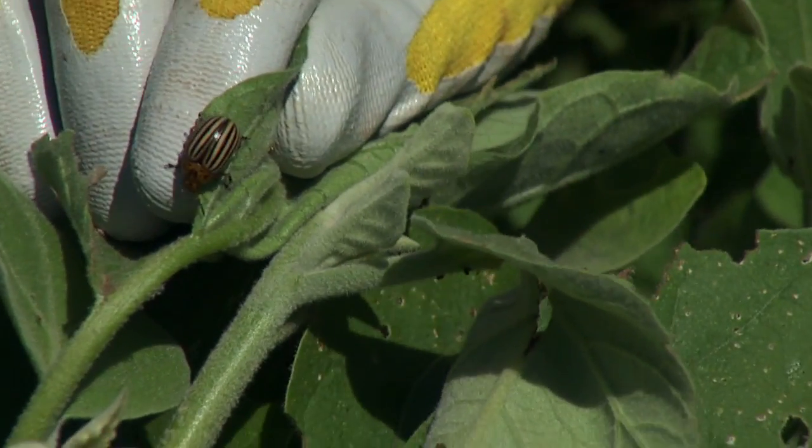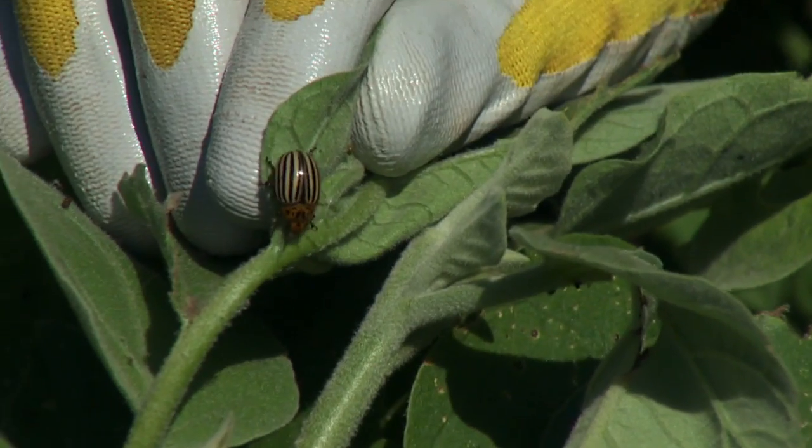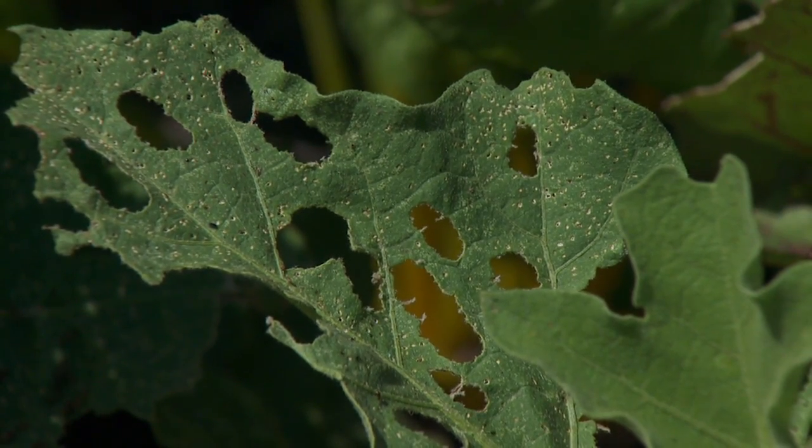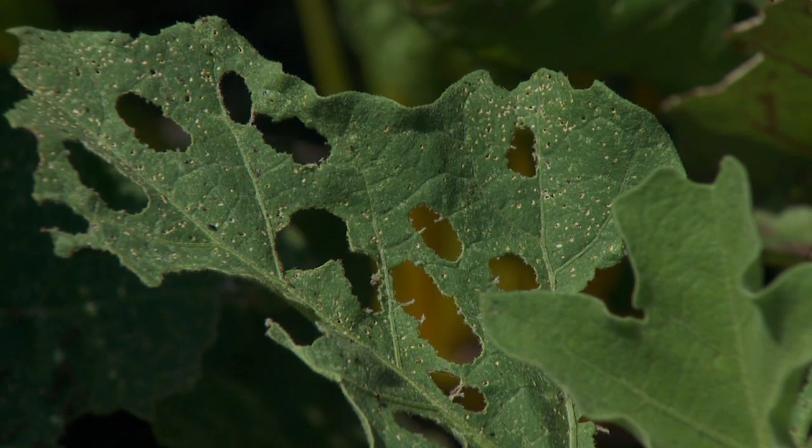It tends to be a big problem on potatoes, but we're here in eggplant. The beetle will feed on potatoes and also closely related plants — eggplant and potato are both in the plant family Solanaceae.